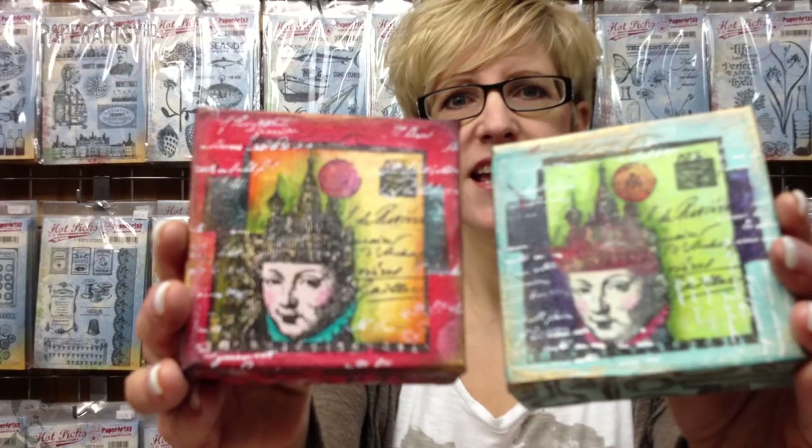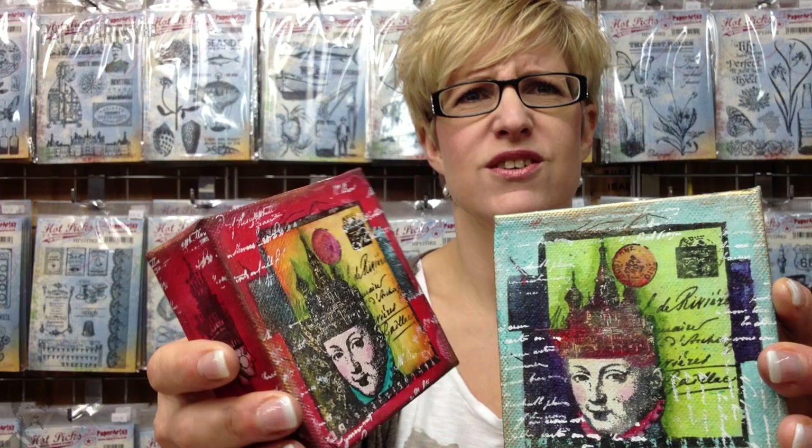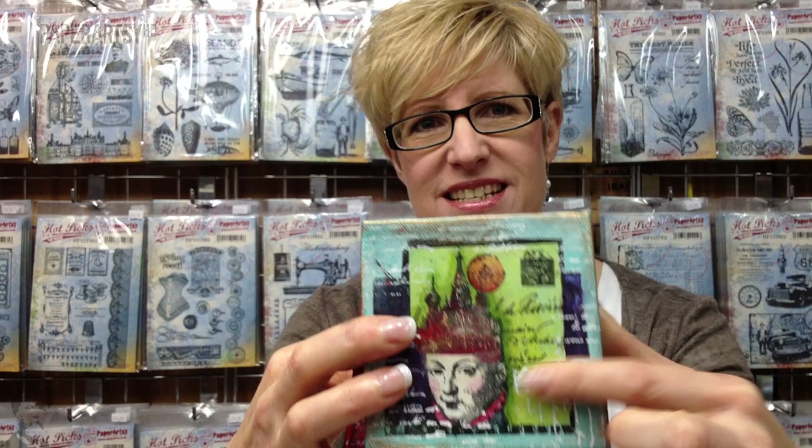These are some of our new 4x4 canvases. We're going to be putting the tissue on the front, which makes the image really pop, and also we can put it around the sides as well.